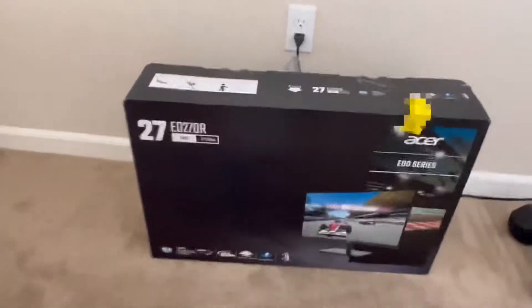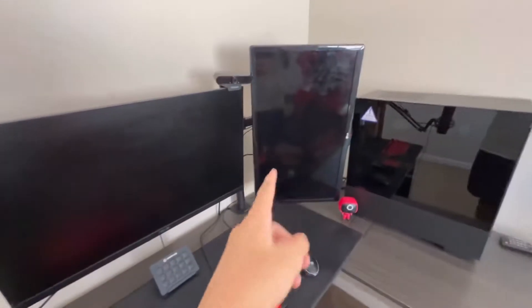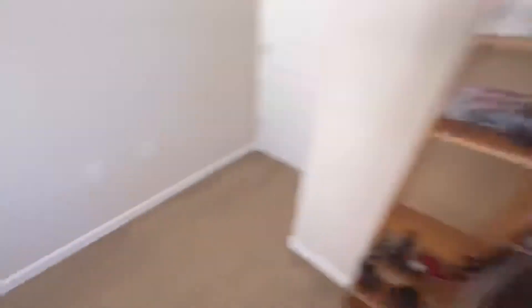So here it is — it's an Acer gaming monitor, 27 inches with 165Hz. Right now my current main monitor is only 75Hz and also 27 inches, and my other one is 24 inches with only 60Hz. I'm going to move my current main monitor over and just use that for console gaming, and the new monitor is going to be my new main monitor.